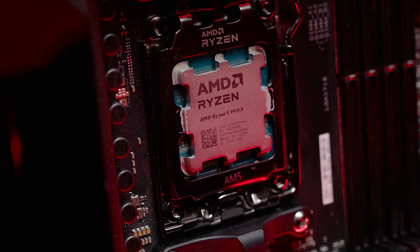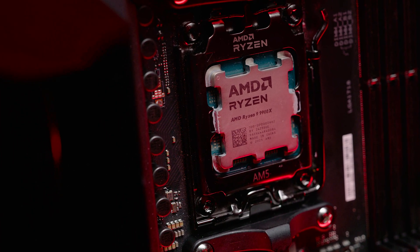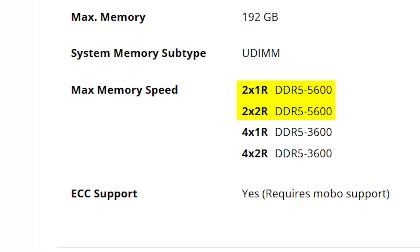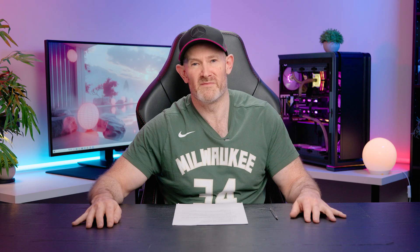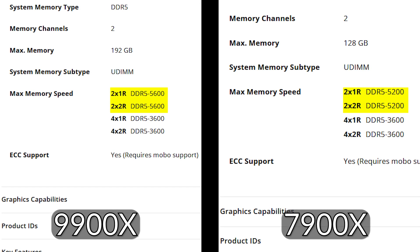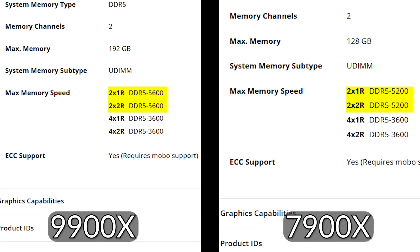What's the memory support on the new 9-series CPUs? The 9900X, when you populate two memory channels, gives you 5600MHz memory support at stock. If you populate all four DIMM slots, this drops to 3600MHz. This is a slight improvement on the previous generation where the 7900X with two DIMMs populated supported up to 5200MHz — so you get 400MHz more of official memory speed support with two DIMMs populated.